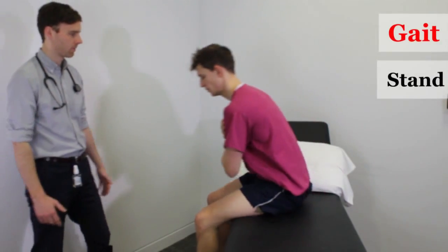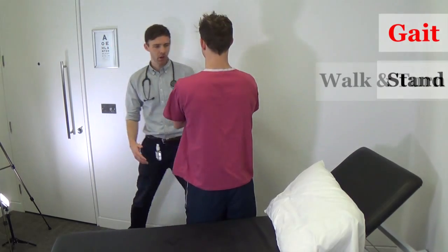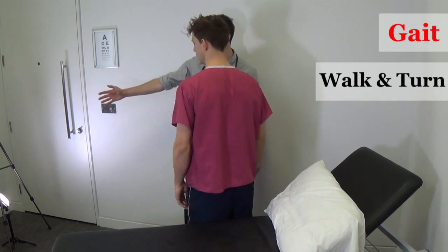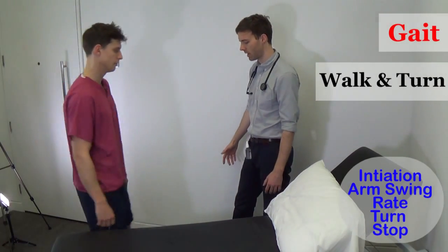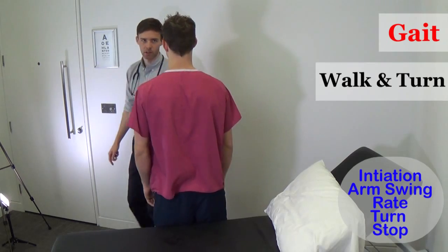Now, with your hands placed across your chest, can you stand on the floor? So, with your arms by your side swinging normally, can you walk to the other side of the room, turn around and come back for me? I'm inspecting Tom's gait — initiation, turning around and so on.